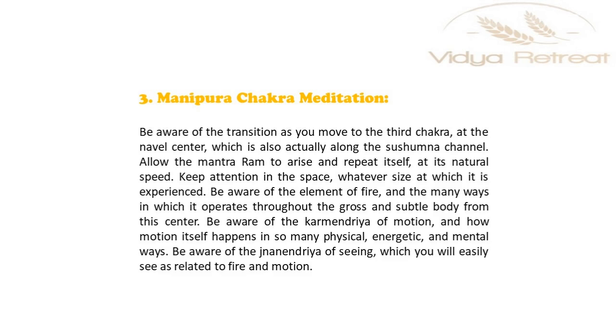Be aware of the karma indriya organ of motion and how motion itself happens in so many physical, energetic and mental ways. Be aware of the jnana indriya sense of seeing, which you will easily see as related to fire and motion.